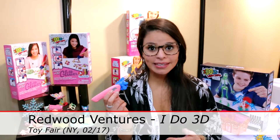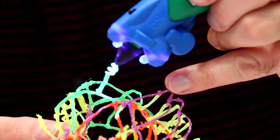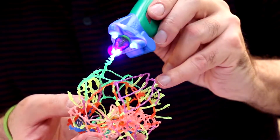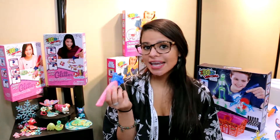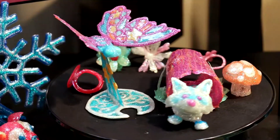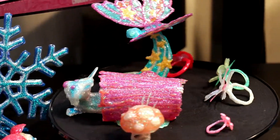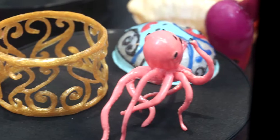It's a 3D drawing pen. It uses photopolymer ink and an LED light, and it allows you to draw up, over, in the air, and you can create awesome creations. Because it's an ink, you're able to put it over anything — a can or a cylinder, a comb — and it's going to take that shape and you're able to cure it. So you can create amazing 3D creations.